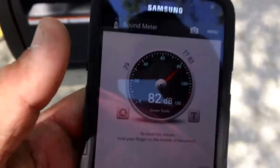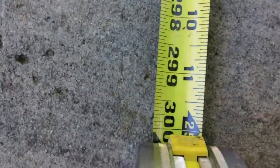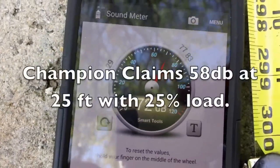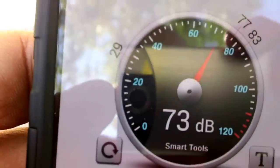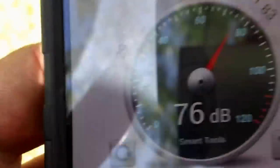Standing right at the exhaust facing the generator, I'm getting 81 decibels. I've got a tape measure out and at 25 feet away I'm getting a reading of about 72 decibels. I want to try and see if aiming it away makes any change.